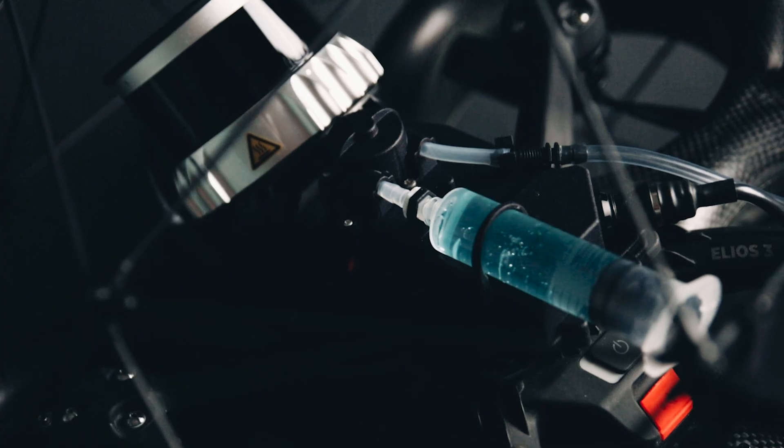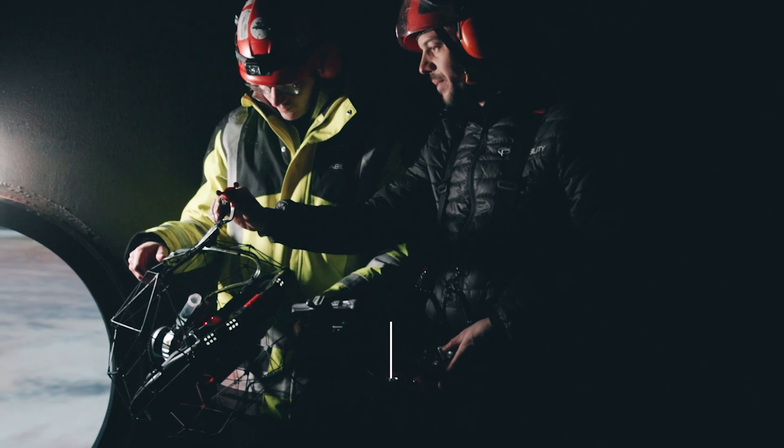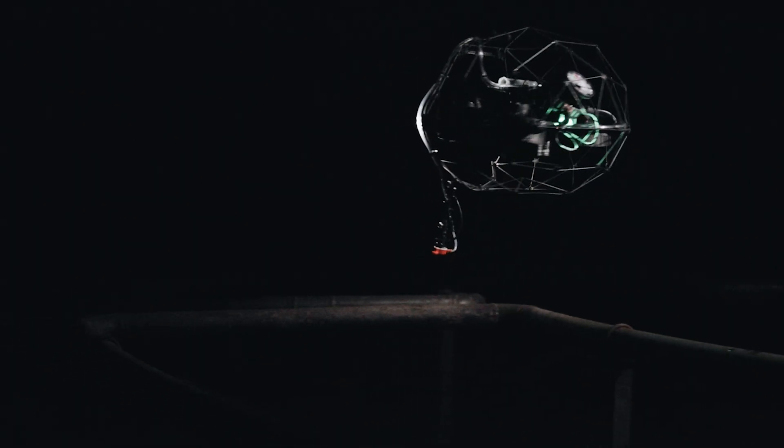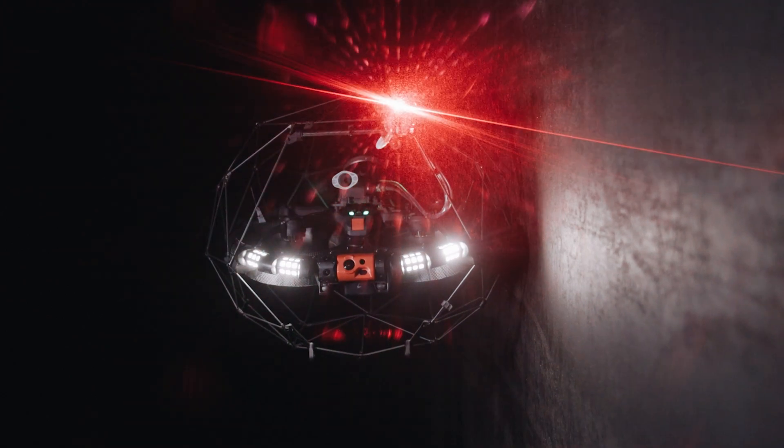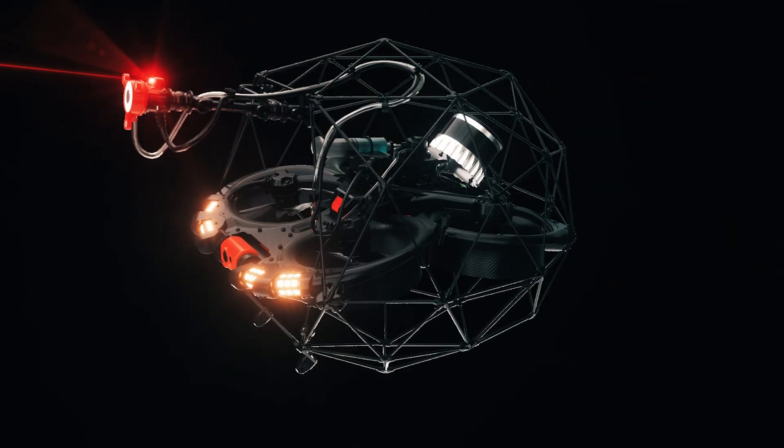The UT probe arm is special in the way it's designed. The orientation can be changed from the top, the front or bottom facing, allowing for a full orientation and allowing you to get to the most difficult to reach areas for your transmission data. The probe arm is also equipped with a laser allowing the user to see exactly where they're going to make contact with the surface through the cockpit app.